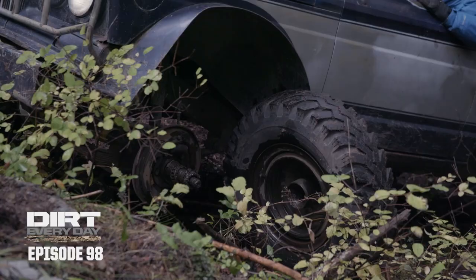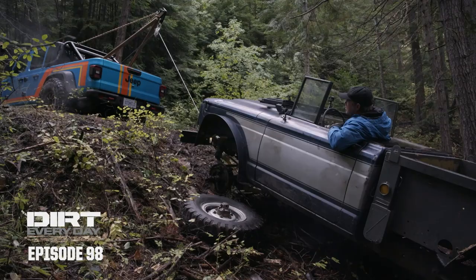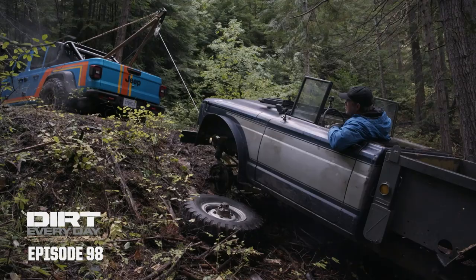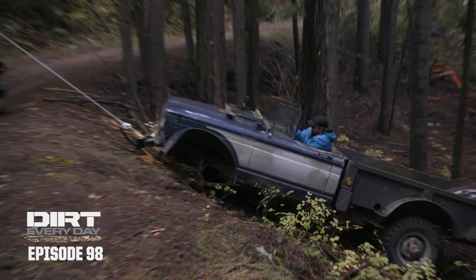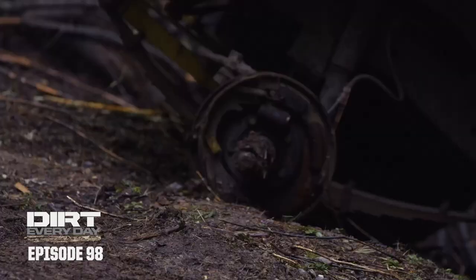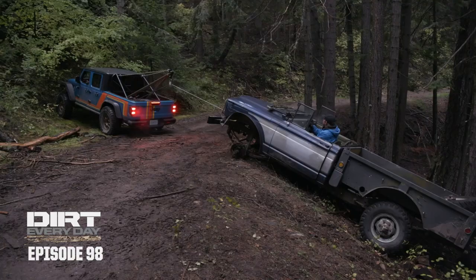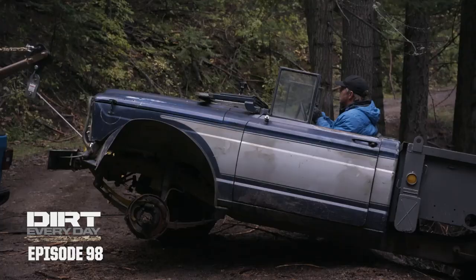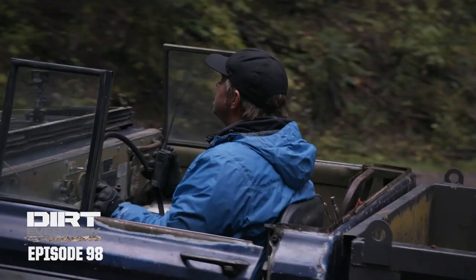There goes your wheel. That's the problem. It's working pretty well.